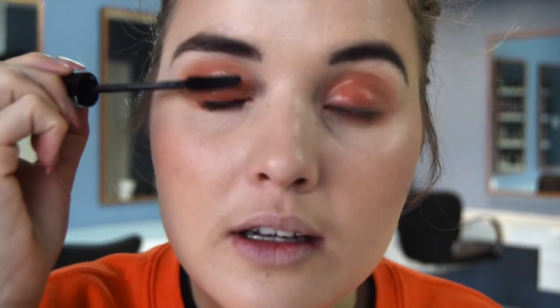I finish off the eyes with some mascara, then I lightly brush my eyeshadow brush over my lips, and go in with the gloss once more.